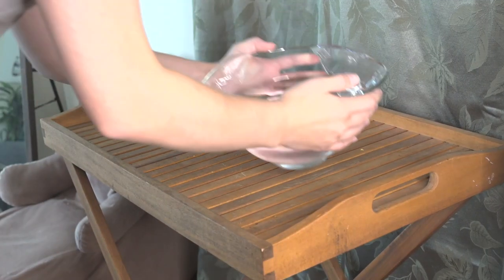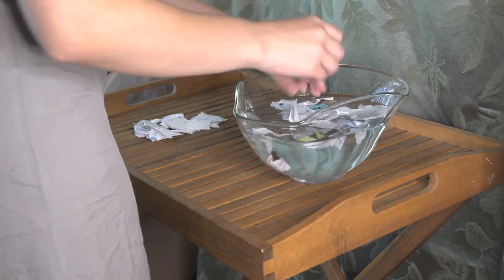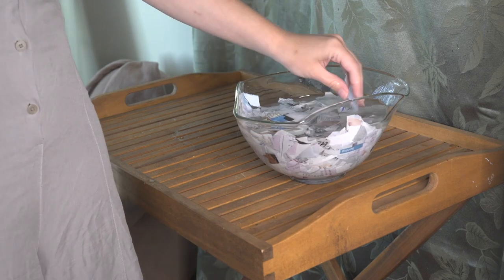First, rip up paper that you'd like to recycle and then fill a bowl with water. Place all of your paper shreddings into the bowl to let them soak for a while. This makes it easier to blend up.